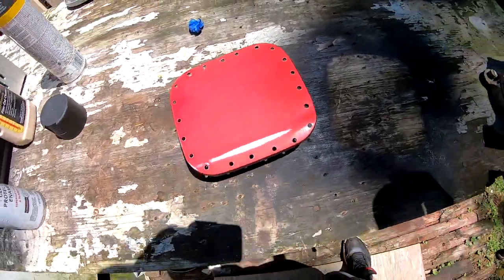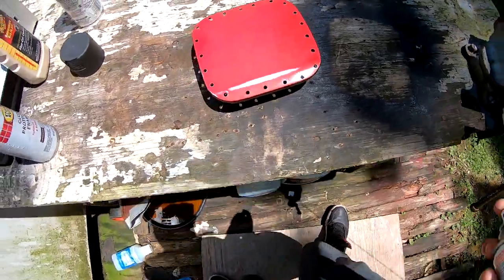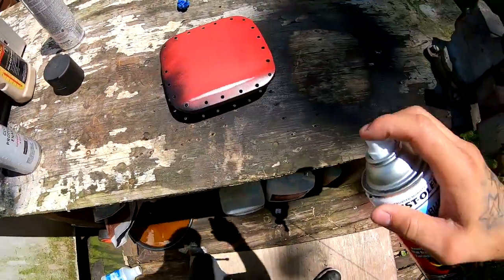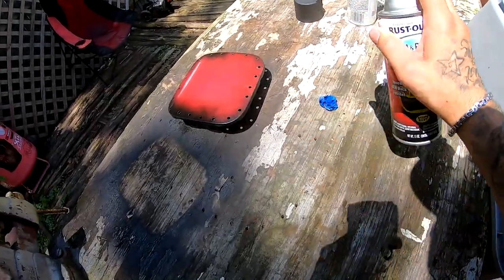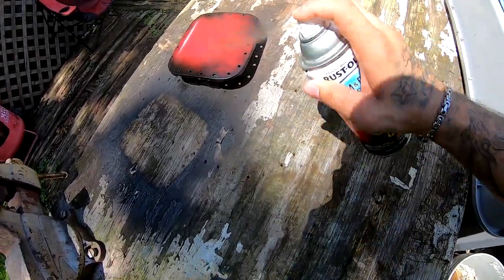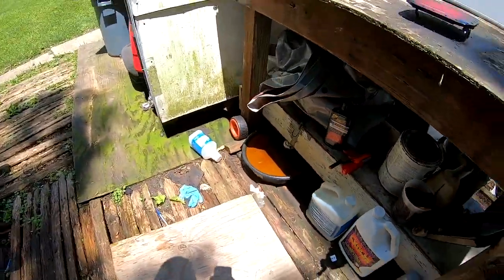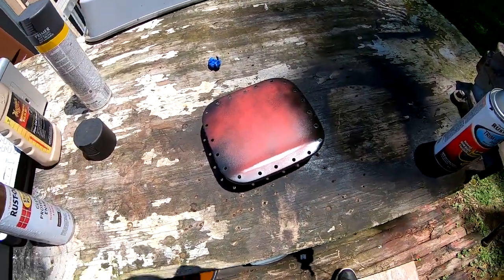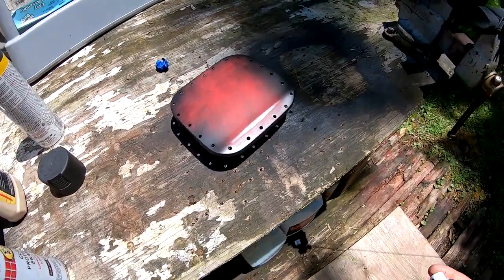All right, I am now ready to lay some coats on the top of the fuel door. This is gonna be a really thin coat all the way around. Let it sit for two or three minutes because it is pretty hot outside. All right, I'm gonna lay the second coat — I'm gonna do all my edges first.